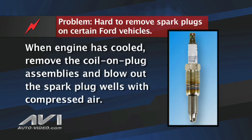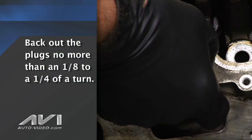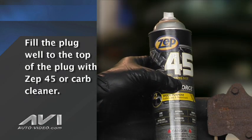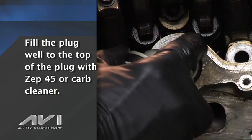With a cool engine, you begin by removing the coil-on-plug assemblies, then blow out the spark plug wells with compressed air, which we have already performed for purposes of time. Next, back out the spark plugs no more than an eighth to a quarter of a turn. It is critical not to back them out more than this amount. Use carburetor cleaner, or as shown ZEP 45, and fill the spark plug well to the top of the spark plug.